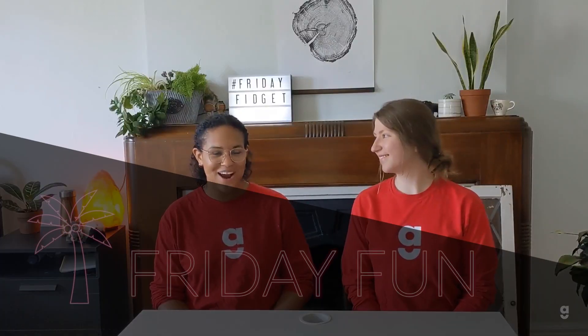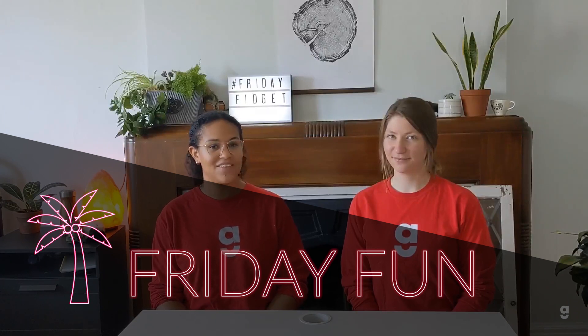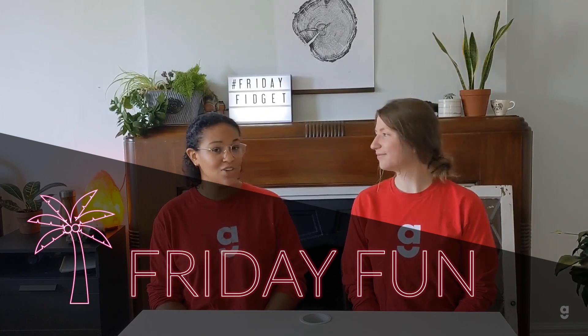Hey everybody! Welcome back to Friday Fun. I'm Beatrice and this is Shelby and we're from the Group Services Department at the Geneva Centre. If you're like us and you've been spending a lot of time at home or in your apartment, you might be getting a little antsy. So today we have a couple of ideas for how to make some at-home fidget toys. We're going to do a squeeze ball or stress ball, a weighted pouch, a marble run activity, and a couple of other things. Let's get started.